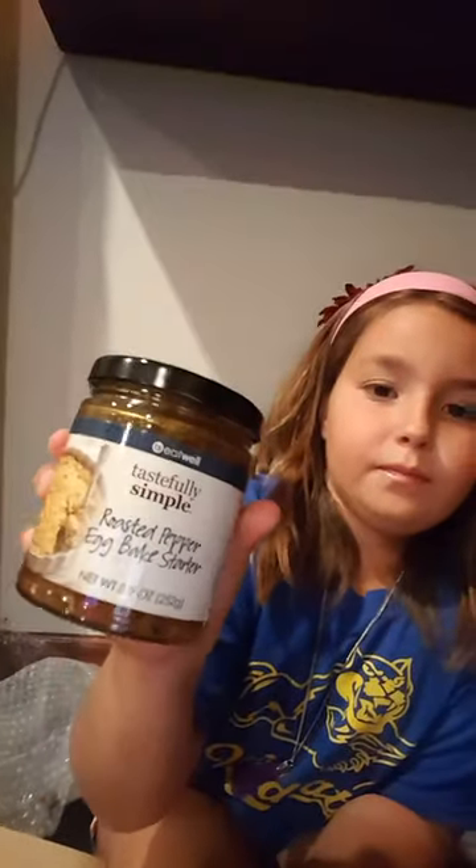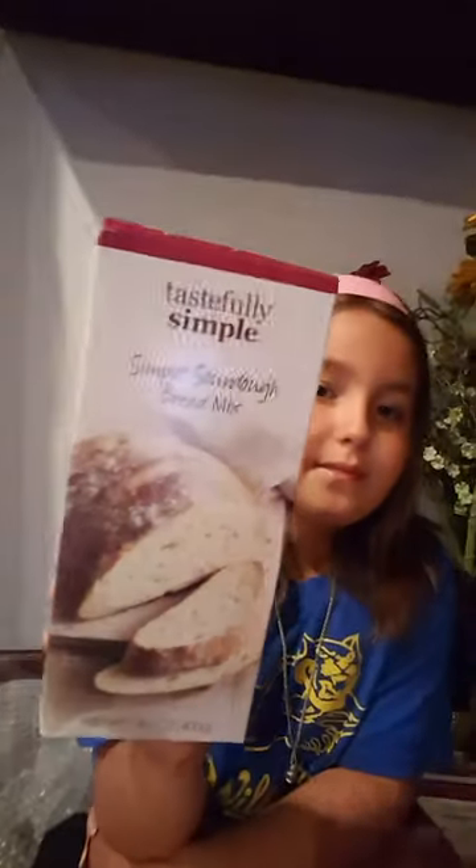We got the roasted pepper egg bake starter. All you have to do is mix it right into some eggs and let it cook — easy peasy. We also have a new simple sourdough bread mix. If you think you love the beer bread, wait until you try this. It's just warm water, salt, and a little bit of flour, then bake it in the oven.